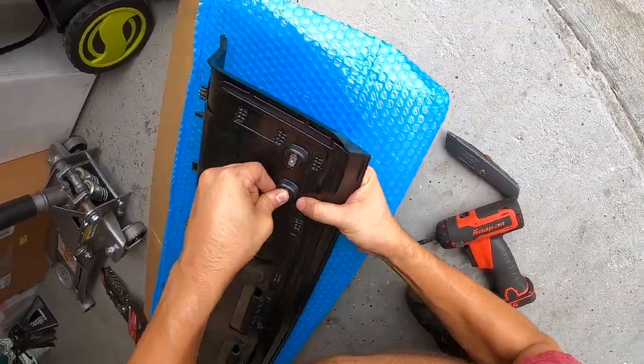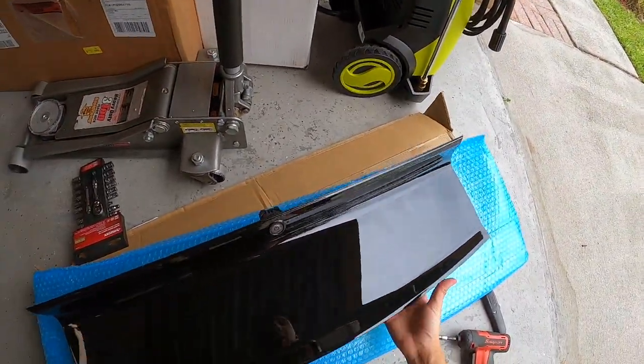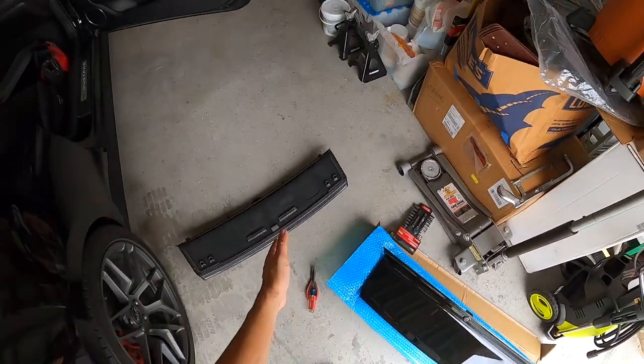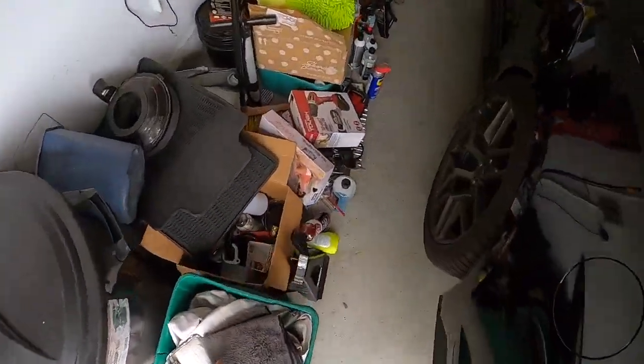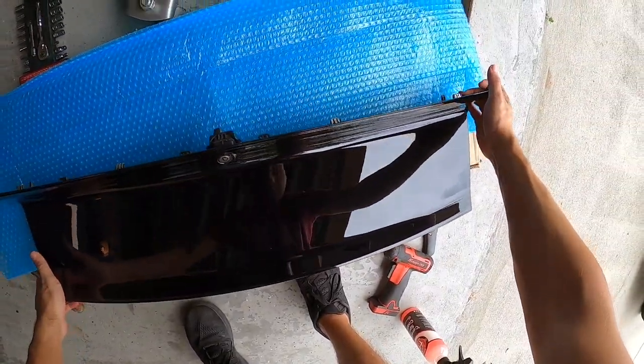We're basically ready to swap over the entire deck lid, but first I'm actually going to go ahead and ceramic coat it — the reason being to protect it so hopefully the clear coat doesn't crack like it did on the old one. Let me go ahead and do that and then we'll start installing it. We went ahead and put our ceramic coat on the deck lid.